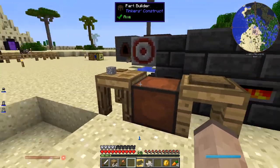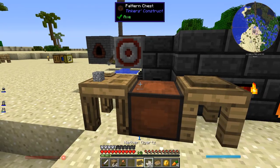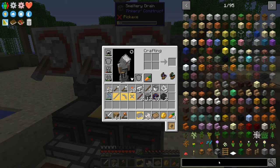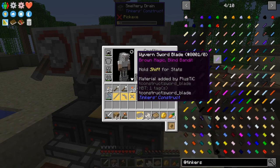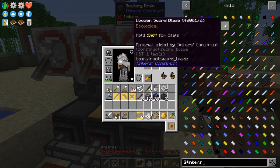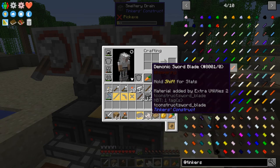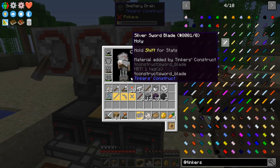Let's make a pickaxe. It's worth mentioning there are a lot of different materials. If you just look at Tinkers, these are all different sword blades from here all the way down - these are all the different types of just sword blades you can make. You can make it out of practically anything.